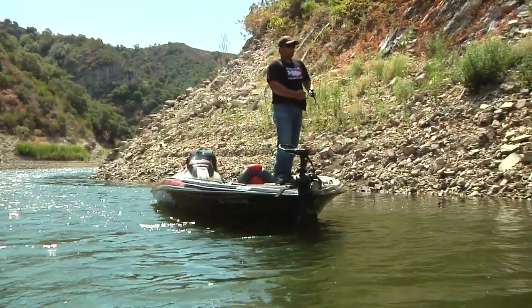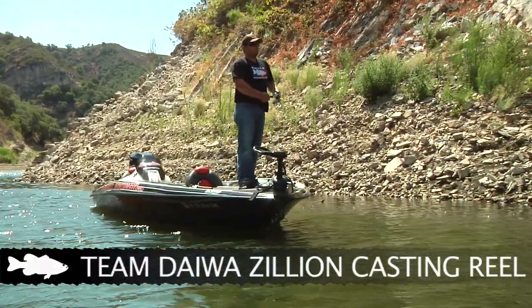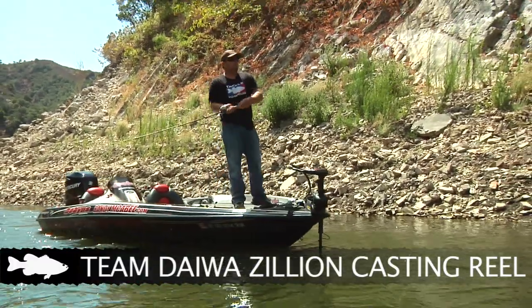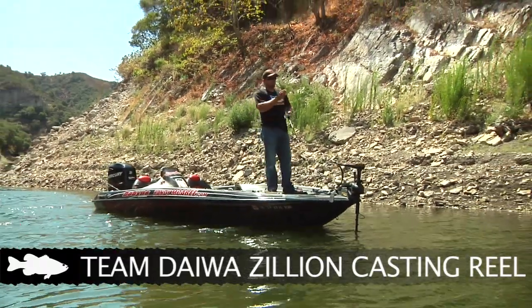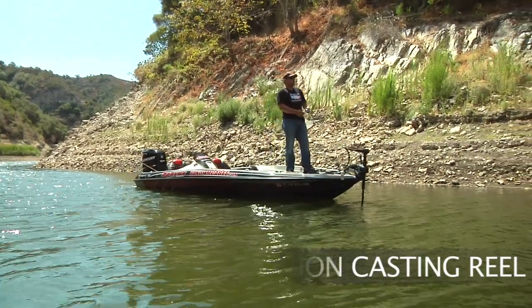The reel I use is a Daiwa Zillion. On the topwater it's a 6.3 to 1. I find if I go to a faster reel, like I use on most of my other baits, a half a turn of the reel is too much and I'm messing with the action of the bait. So 6.3 to 1 is just about perfect for the way I like to fish them.